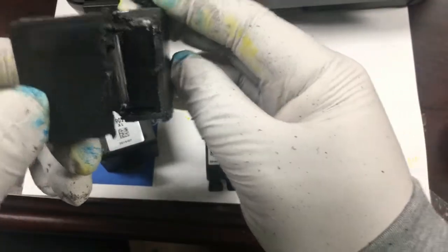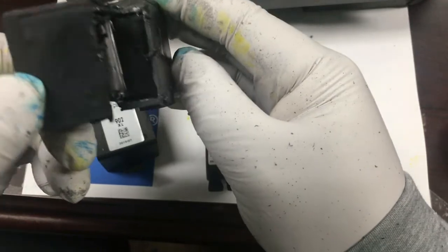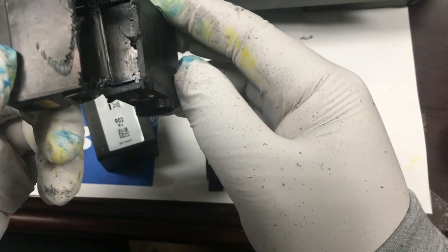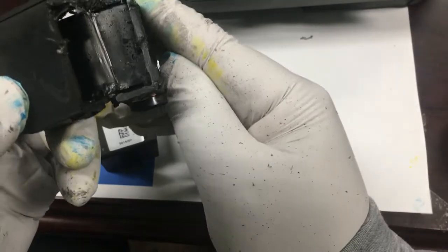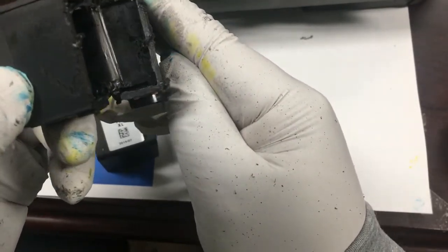We're surprised that it has the opening between the front and back chambers. Furthermore, please see the ink stand on the wall of the back chamber. It means HP is using the back chamber just like the XL cartridges.